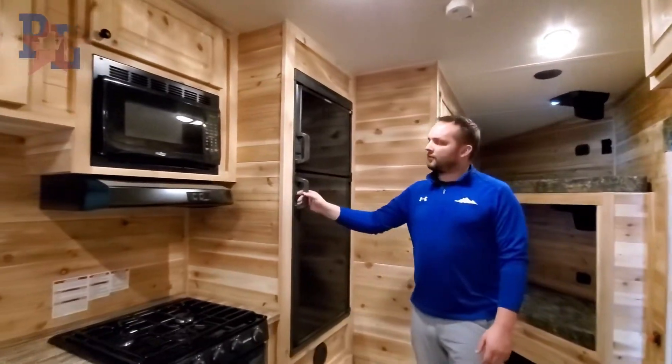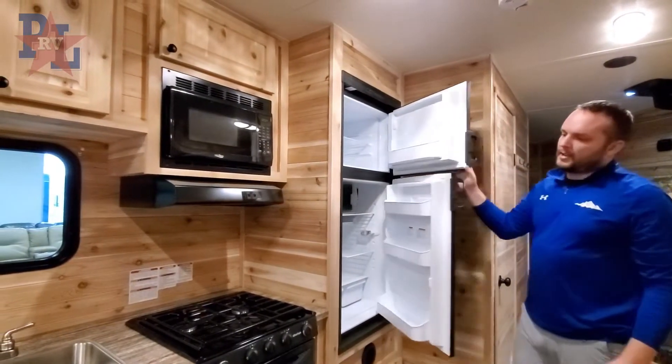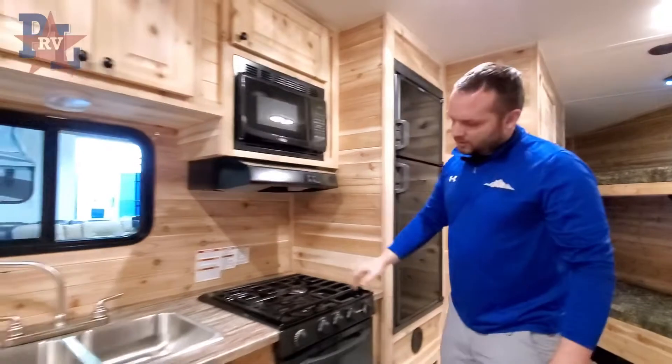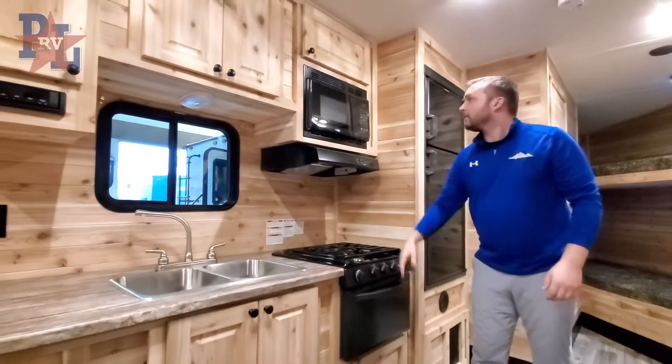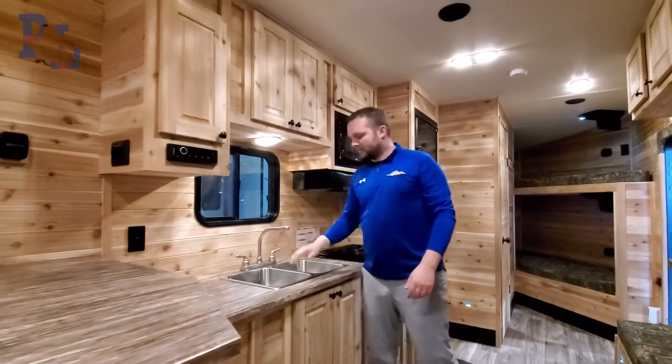This 24-foot unit offers a six cubic foot refrigerator as well as a freezer on top. You have a three-burner stove, an oven, microwave of course, and a lighted sink area to do your dishes.